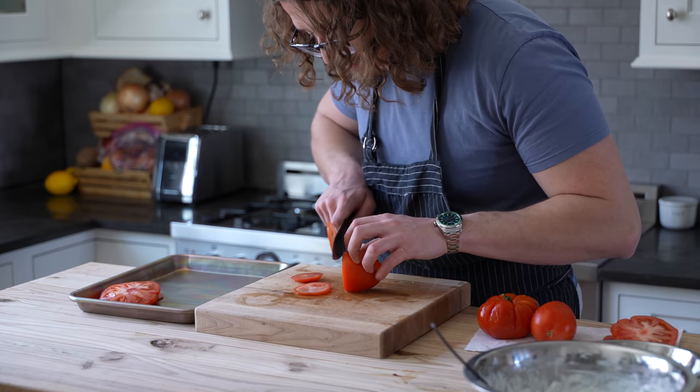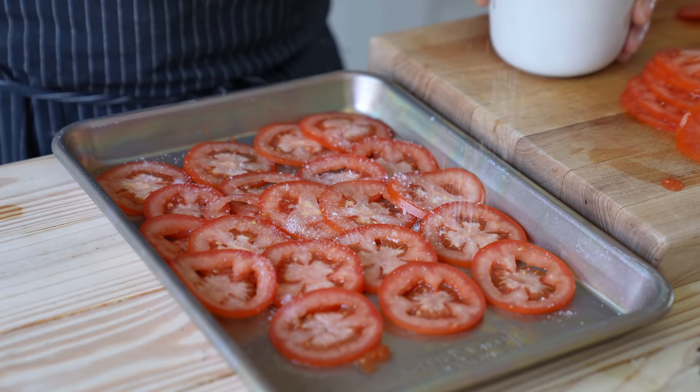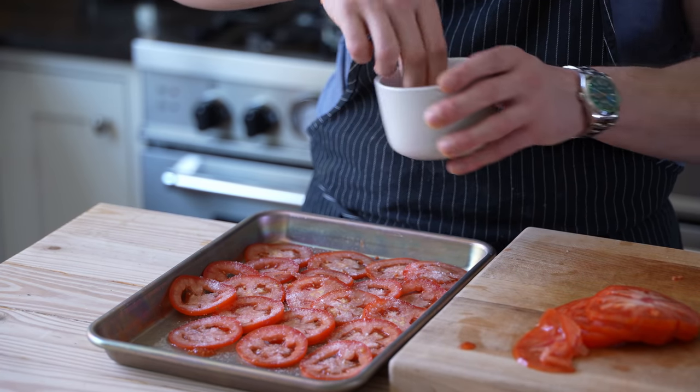If you're adding tomatoes, please slice them thinly and nicely. Season them with salt and let them sit for a few minutes to cure before using them. Trust me, it's life-changing.